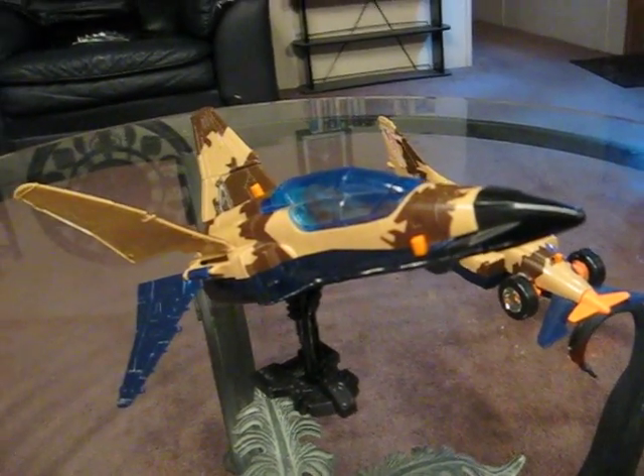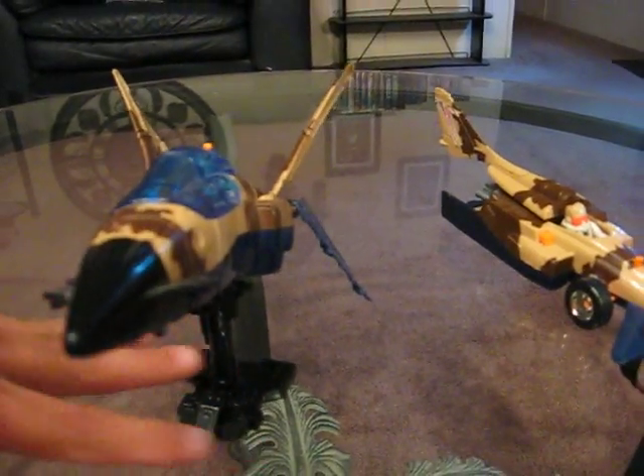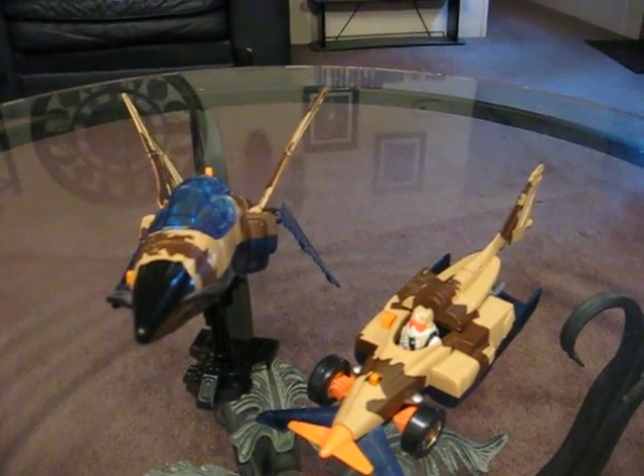I want to thank everybody out there for watching. I recommend everybody get this jet — this M.A.S.K. piece. It's an excellent piece and I love it. Thank you very much for watching. Bye-bye.